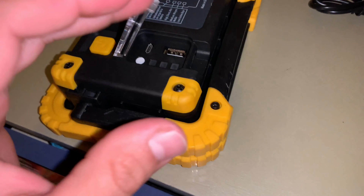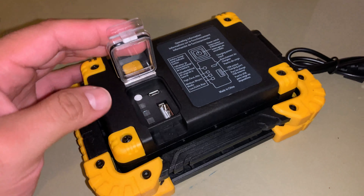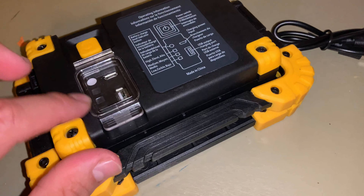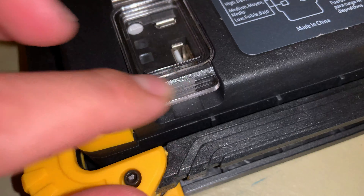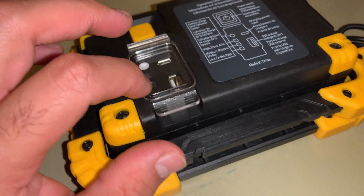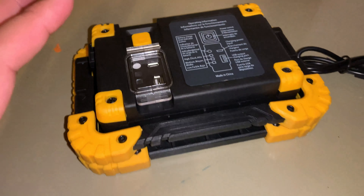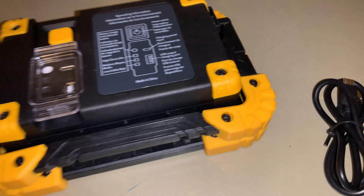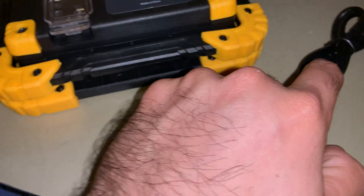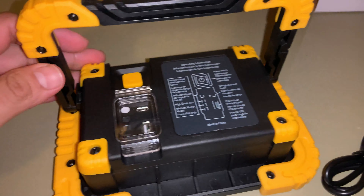It opens up like this, which is pretty cool — if you're outside you can use this light. It probably works okay in the rain, though I'm not sure if it's fully watertight and I wouldn't want to test dunking it. It does come with a charger but does not come with an adapter.